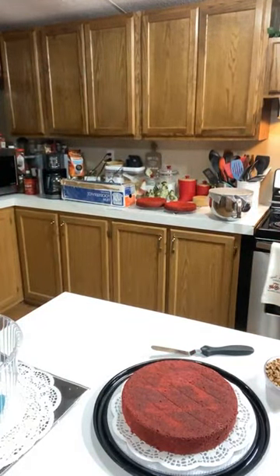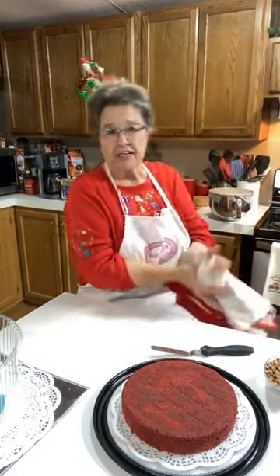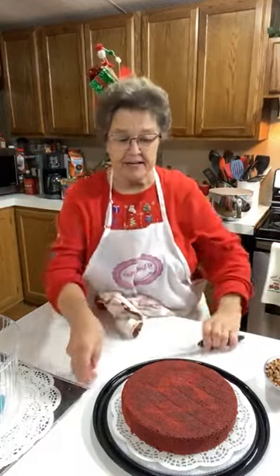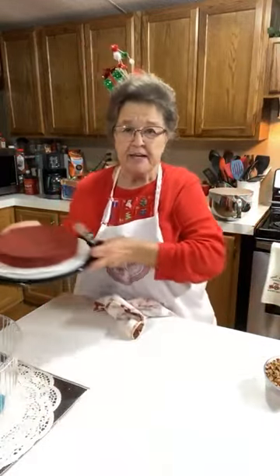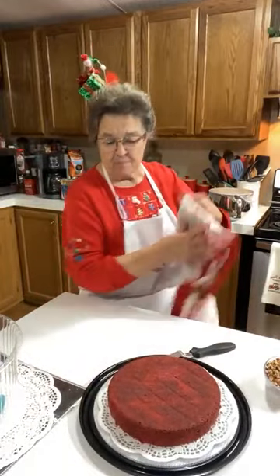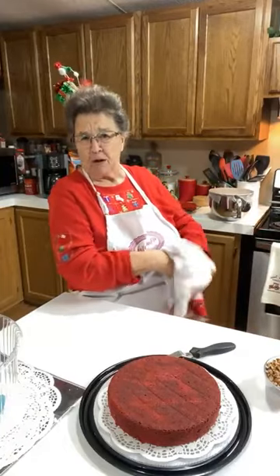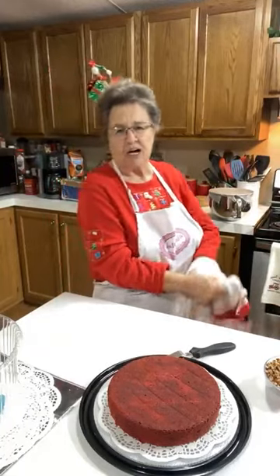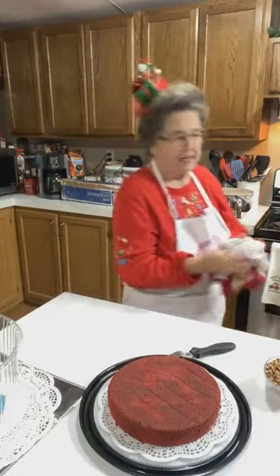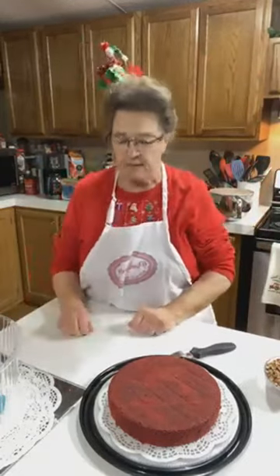Let me wash my hands. I've cleaned the kitchen up, got the counter cleaned. I got all that red velvet, that red dye stain off my counter. I have these little sponges — they're called magic erasers. It's got some kind of chemicals in it, and I just used that and got it off and cleaned my counter.